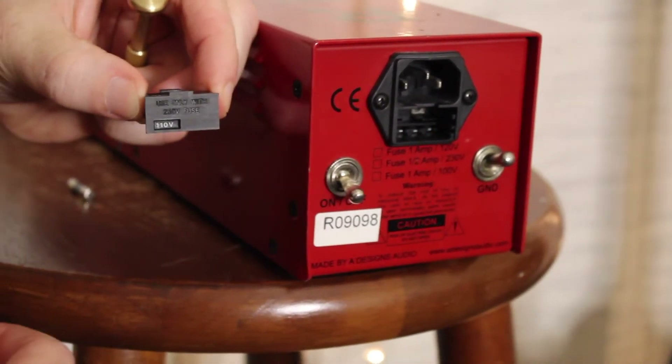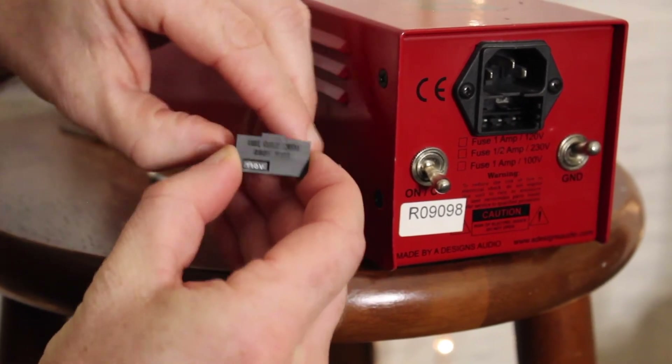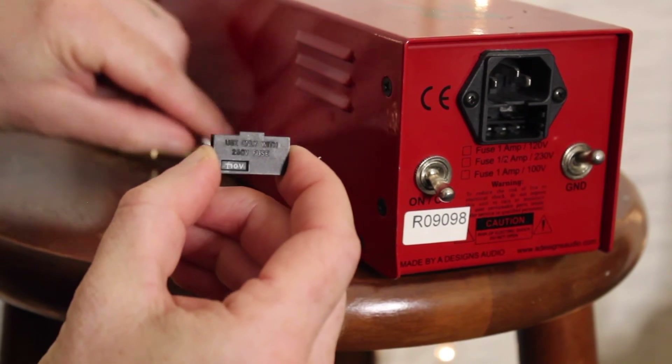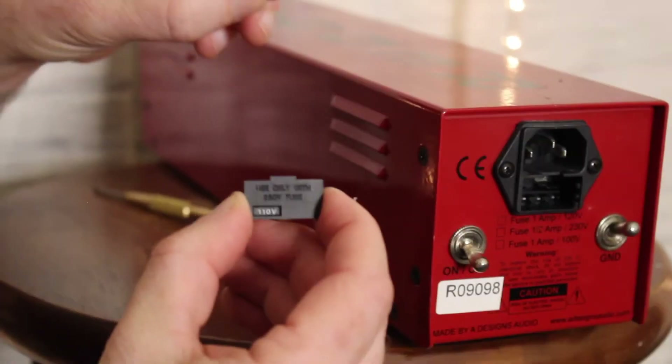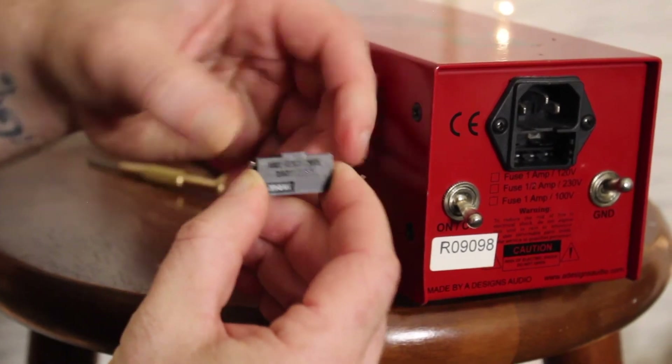Then we're going to remove our one amp fuse that ships with the unit, and then take your half amp fuse and replace it. It'll snap right in.